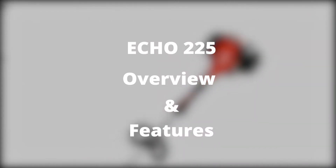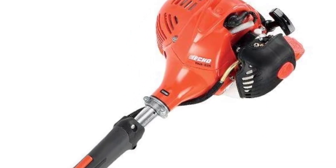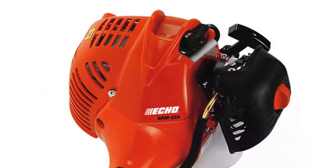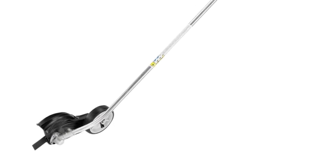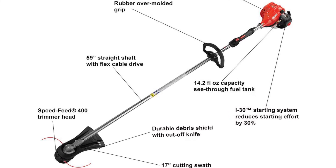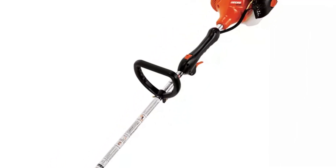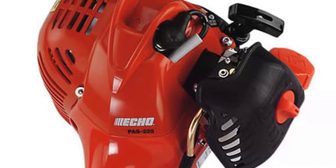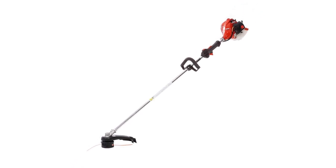Echo 225 overview and features: the Echo 225 is made in the USA and features a two-stroke, 21.2cc professional-grade engine offering exceptional performance. Turning on and starting your trimmer is simple and easy thanks to the i30 starting system. The engine is durable and has a longer lifespan due to the tool-less air filtration system, which improves durability and doesn't need any tools to maintain. The Echo 225 has an engine vibration system to help reduce vibration during use, giving the user enough comfort and minimizing fatigue. The rubber handle has an ergonomic design for comfort. With the speed-feed trimmer head, reloads are easy and quick, and the head comes with a debris shield with an inbuilt cut-off knife to keep your line at the ideal length when trimming.